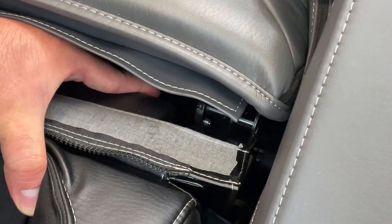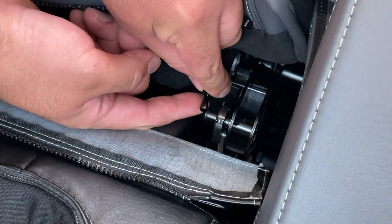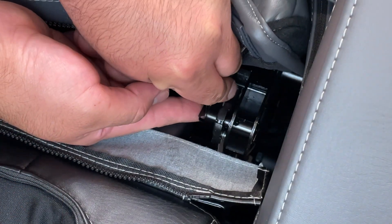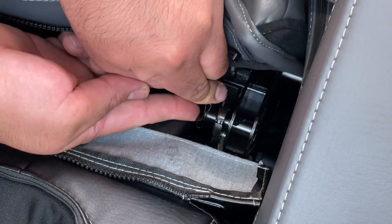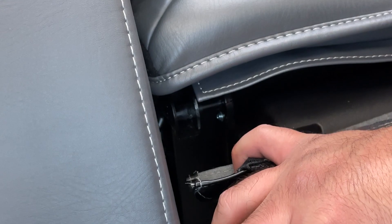Install one of the mounting brackets onto the mounting post, then replace the clip to secure it. Be sure the tongue of the clip is facing the inside of the chair. Repeat the step to install the other mounting bracket and clip.